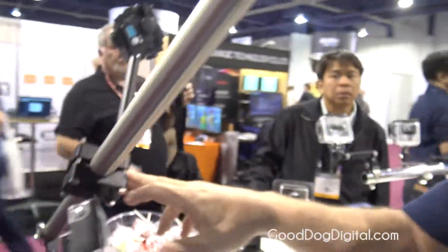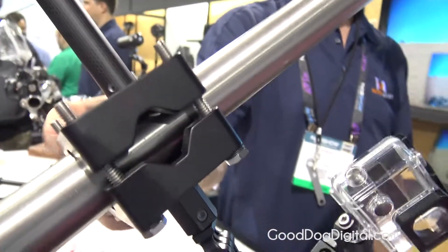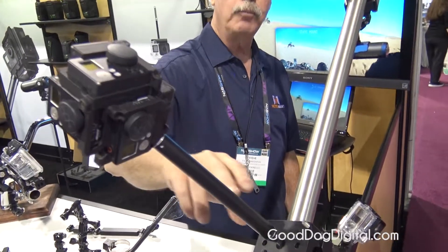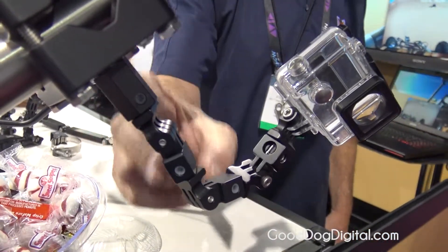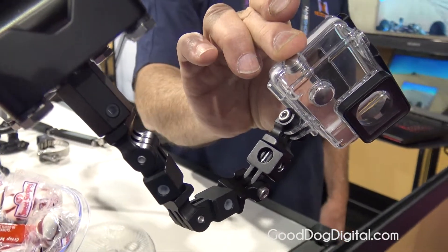Down here you see another pro clamp turned the other direction, showing how it can go in both directions. We are using it in this case for Freedom 360, a six-camera GoPro rig, and on the bottom we're using it to hold another GoPro. Here we have multiple knuckles — the same assembly repeated — giving us a very, very rigid mounting technique.